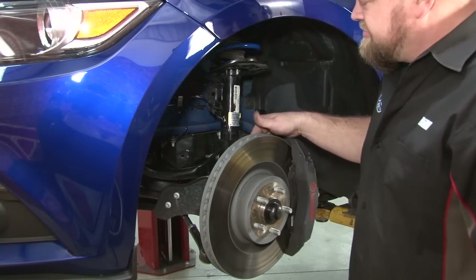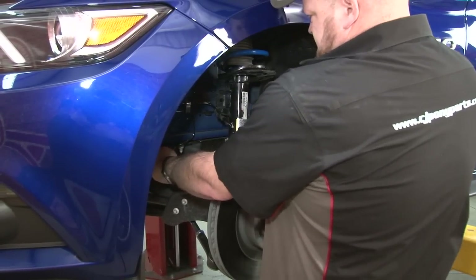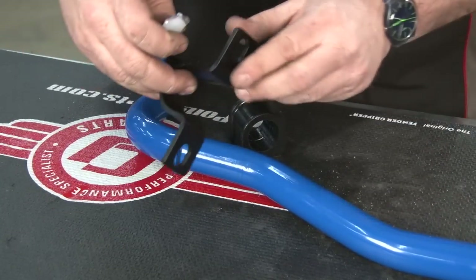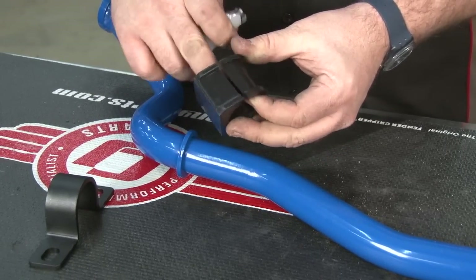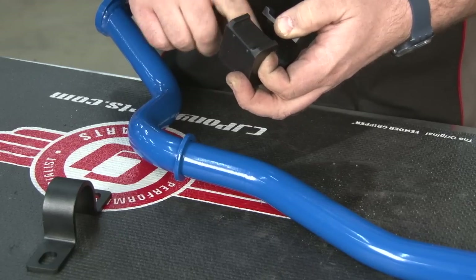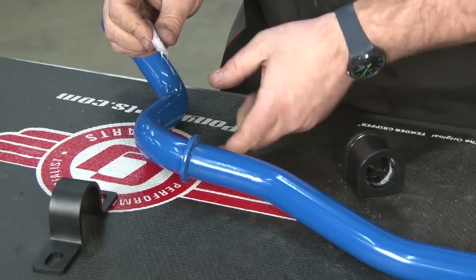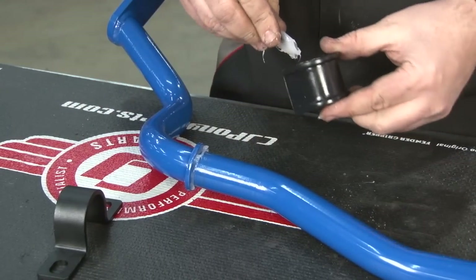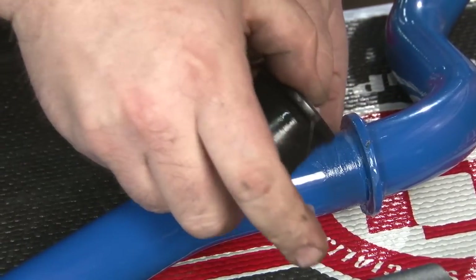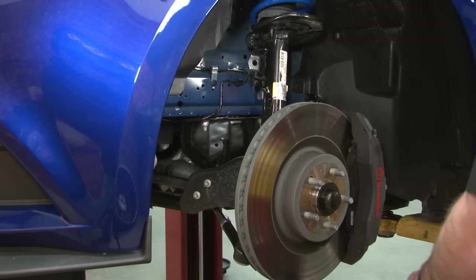Worst case, if you can't get it out, you can disconnect the strut from the spindle and drop that down — that will give you more room. Now we're going to prep the new sway bar for installation. The bracket is going to go on once it's on the car. What we're going to do is thoroughly grease the new bushing and then put some grease up in here as well — just put a whole bunch inside there.